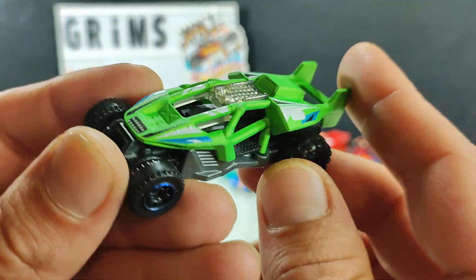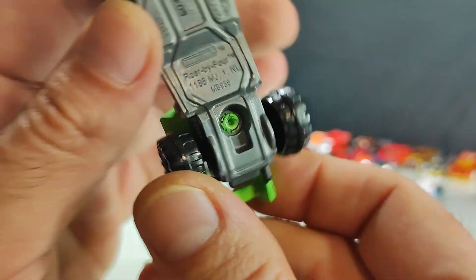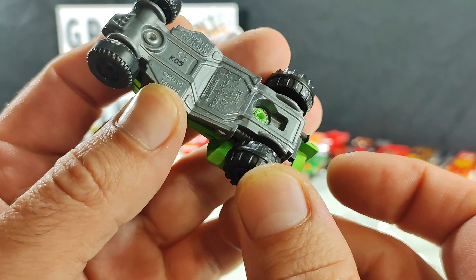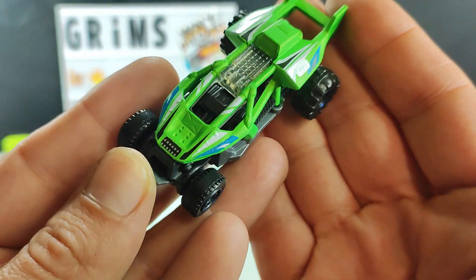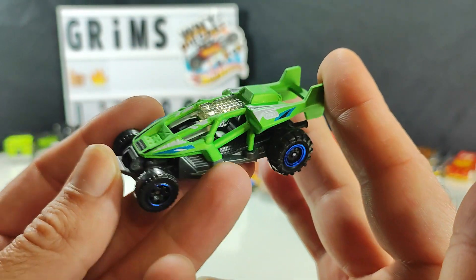I will not be keeping this guy — looks like fun though. Feels like it'd go down the track pretty good even with the big tires. Roar by Four — 2014. Pretty sharp.